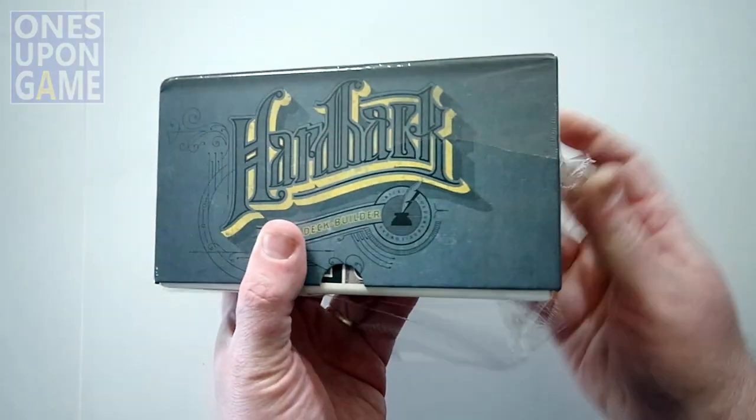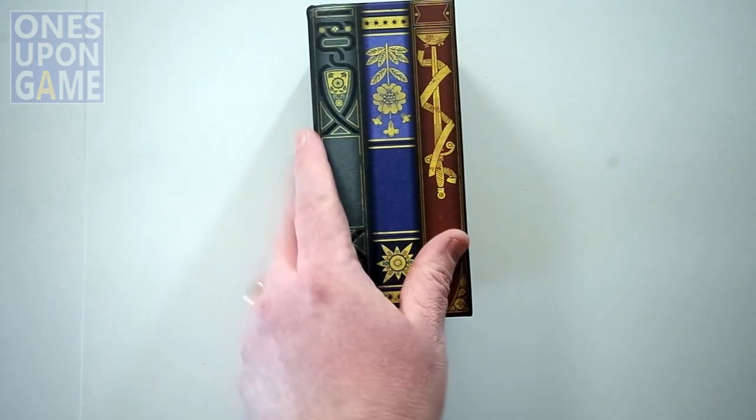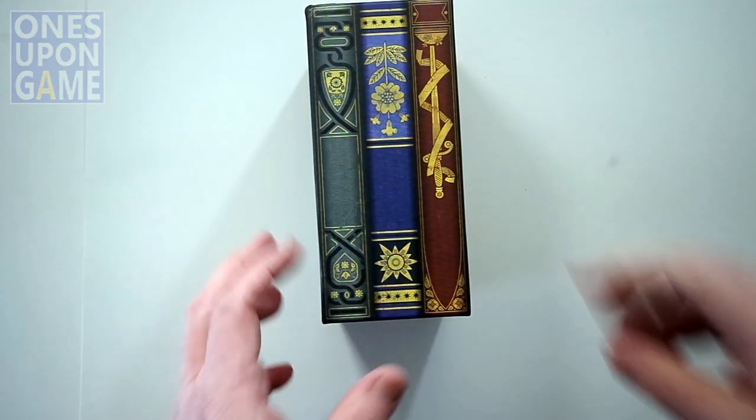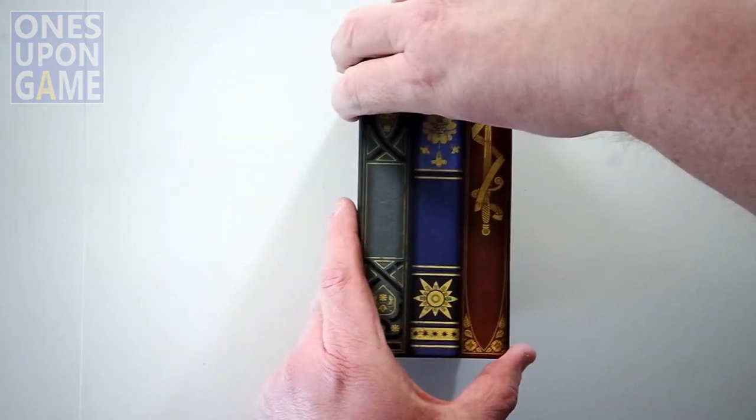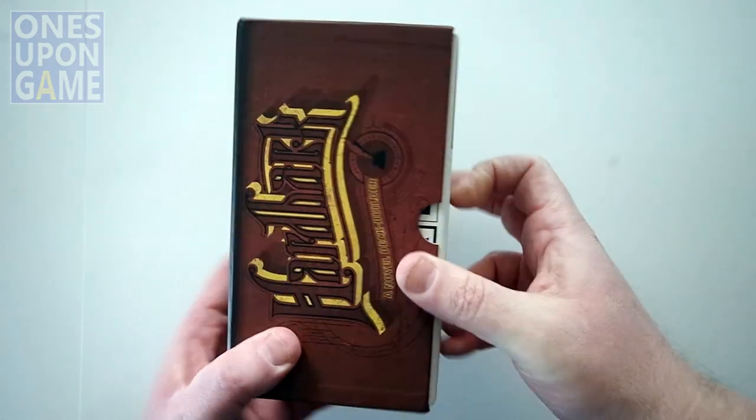The box is, as always, well produced. It's got a linen finish to it. And you can sneak it on your shelf there and make it look like it's real books. Isn't that cool?